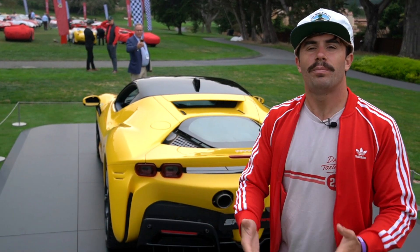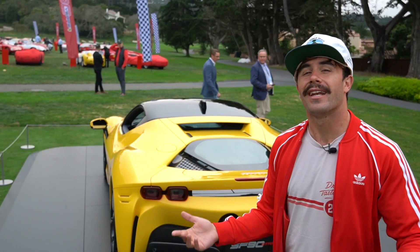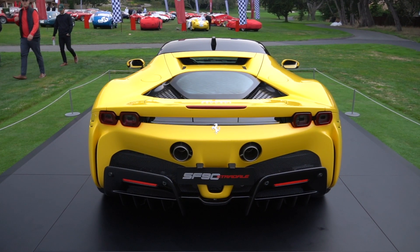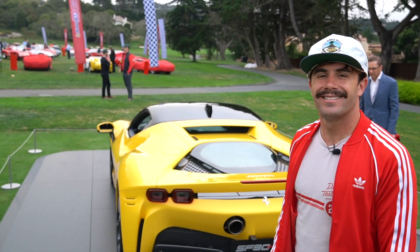What do you guys think? Would you buy one of these? Would you get an SVJ Roadster? Because that's the same price and you get a naturally aspirated V12. Or would you get one of these, which is actually kind of forward-thinking and futuristic? Let me know what you think. I wouldn't get it in yellow, but that's just me. Ciao ragazzi.